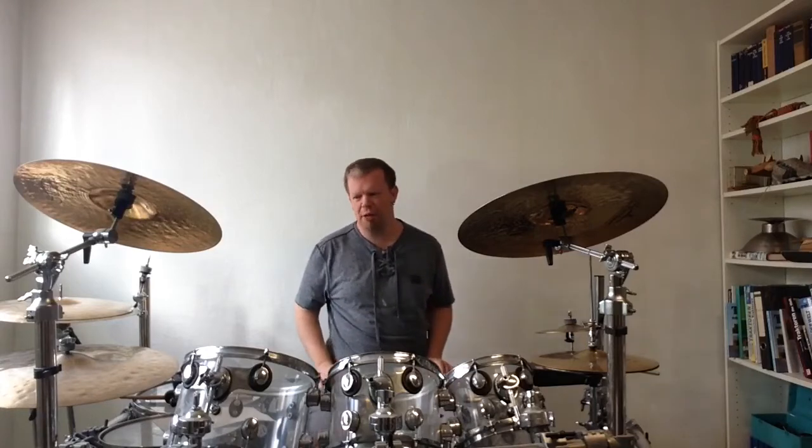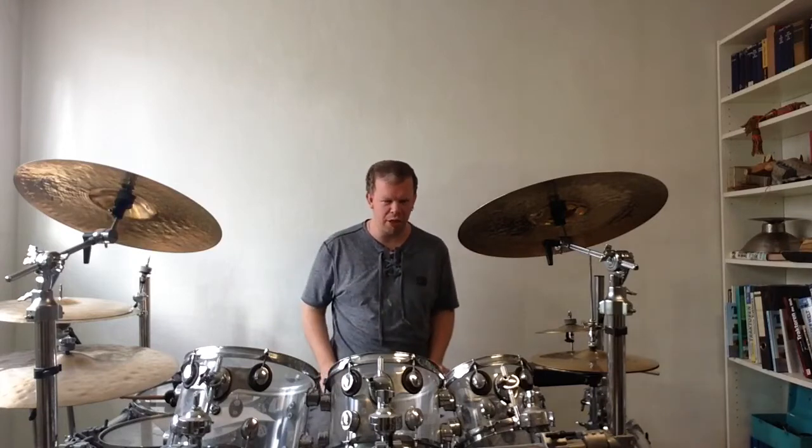The Blues Shuffle is a two-bar shuffle. The first bar has no rim shot in it and the second bar has a rim shot in it, and the bass drum plays always on four on the floor. I will go much more into detail on that in this video.